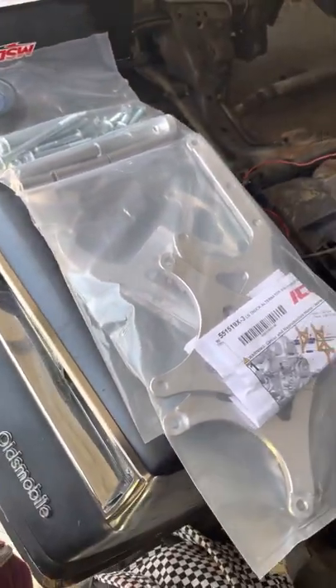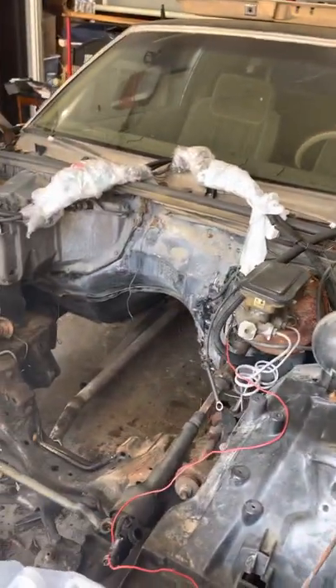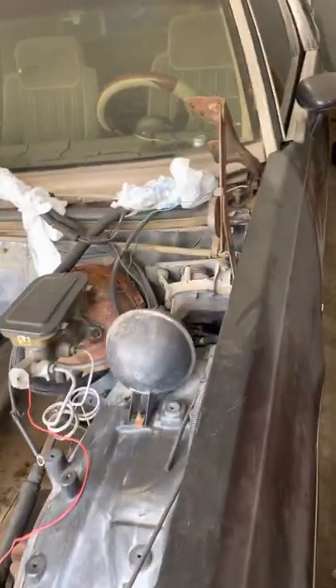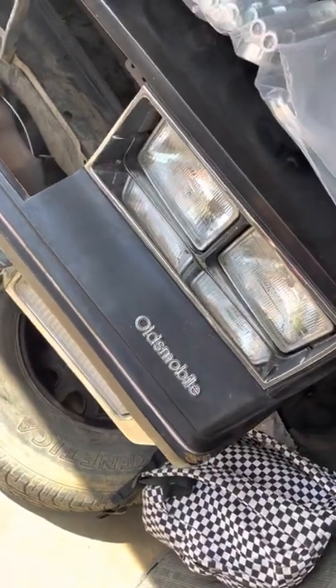New billets for the front. I'm gonna re-chrome everything. Some door hinges. It ain't bad though - I thought it was gonna be a little worse. Of course I gotta put the LED lights in there.